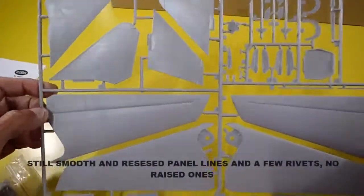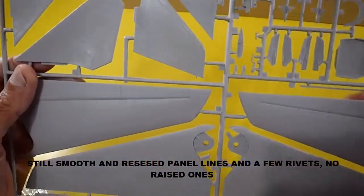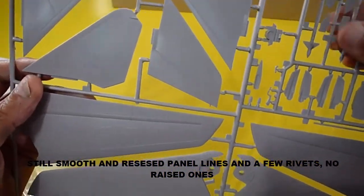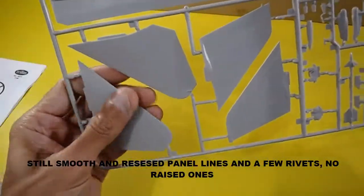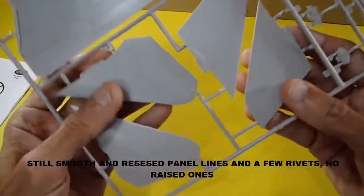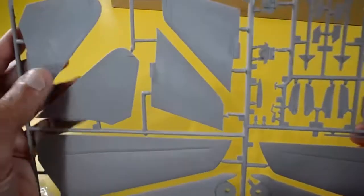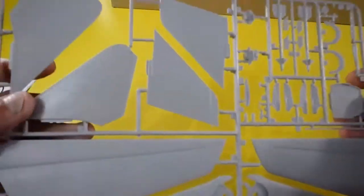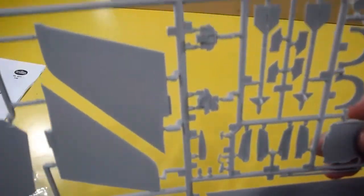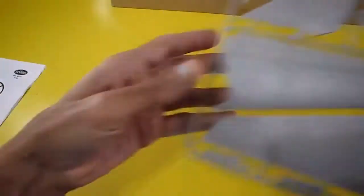The other sprue contains the movable wings, missiles, racks, double vertical tail fins, and one solid mold for the horizontal stabilizers. The panel controls are also here — very good, very nice.